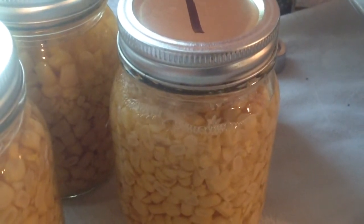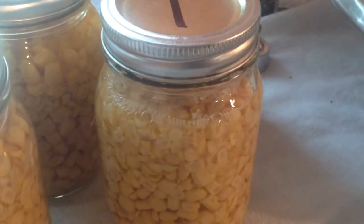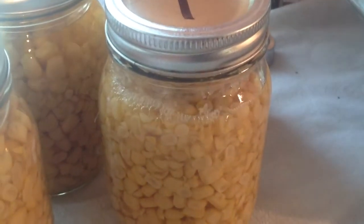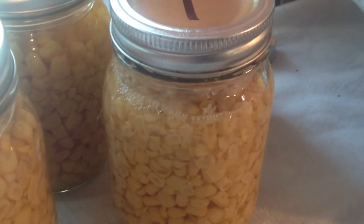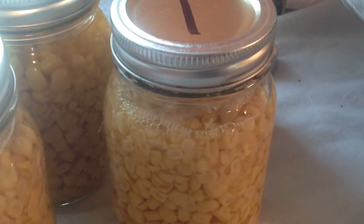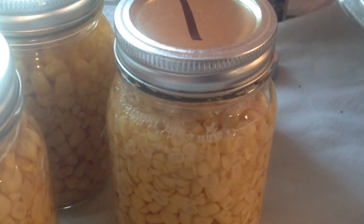So any ideas why that's still bubbling along — because I don't think it's temperature-related — give me a comment, and we'll see whether I end up throwing that jar out. Thanks, YouTubers. Bye.